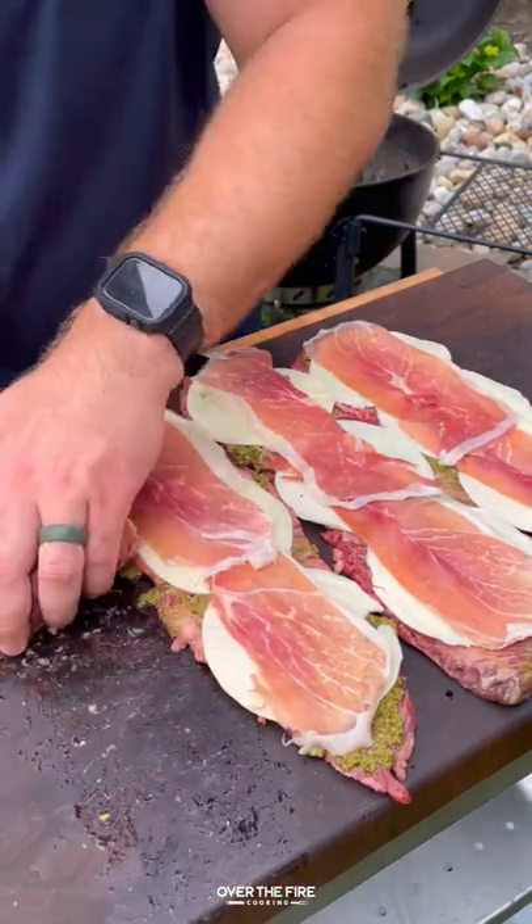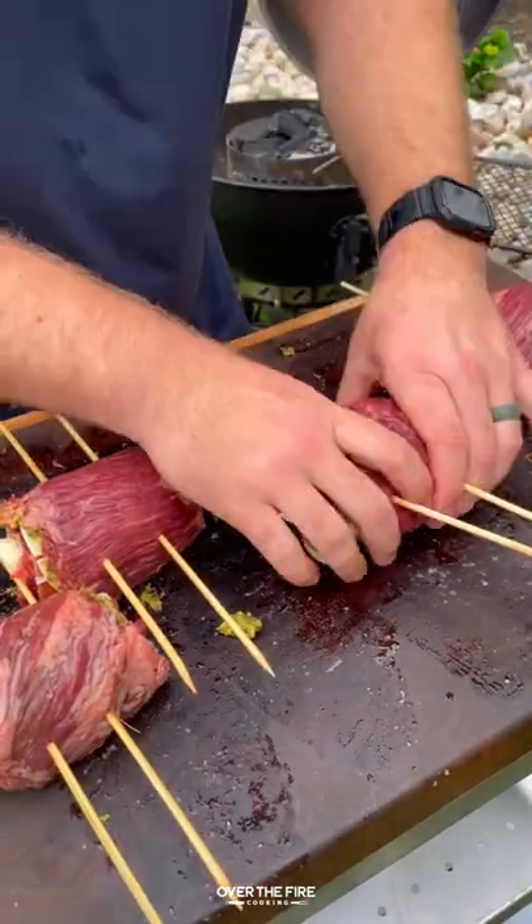Flattening out some skirt steak, adding some pesto, cheese, and prosciutto. Rolling it up and adding some skewers.